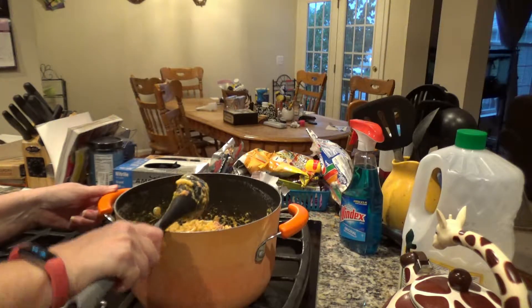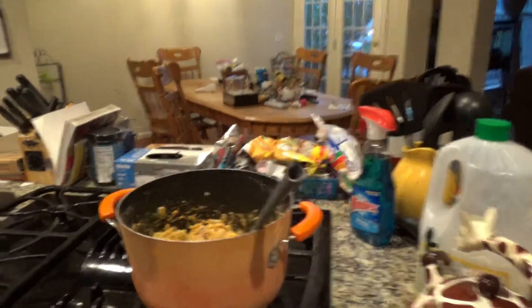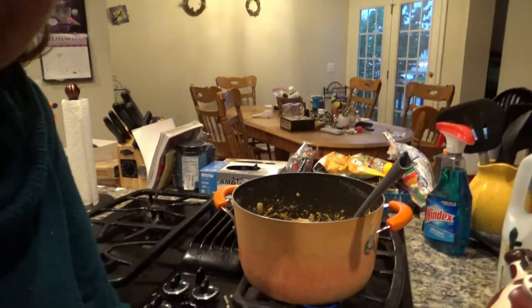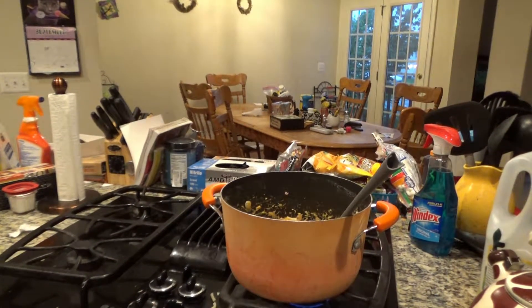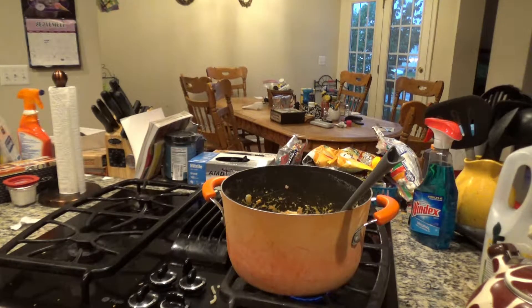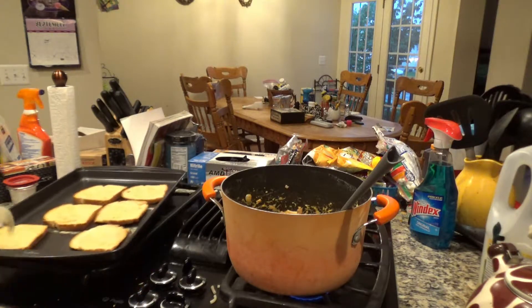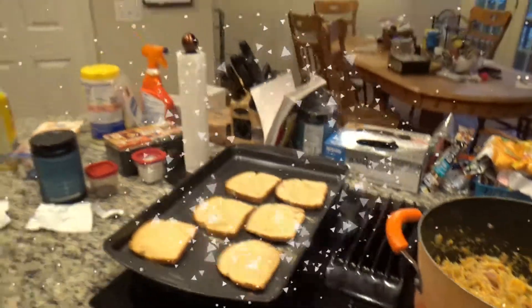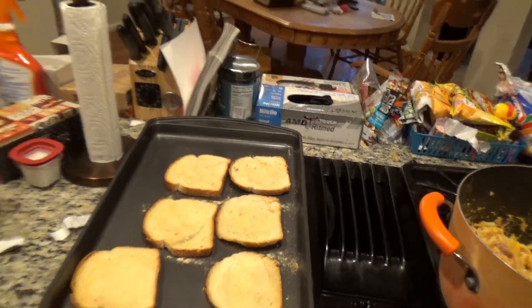Do you like macaroni and tuna? Yeah! This is what it looks like — and I'm attracting the kittens because they probably smell the tuna. We just got to get the bread out. There we go: macaroni and cheese with tuna and garlic bread toast. If you like this video give me a thumbs up, give Krista a thumbs up, and if you have not already, please subscribe to us. Bye!